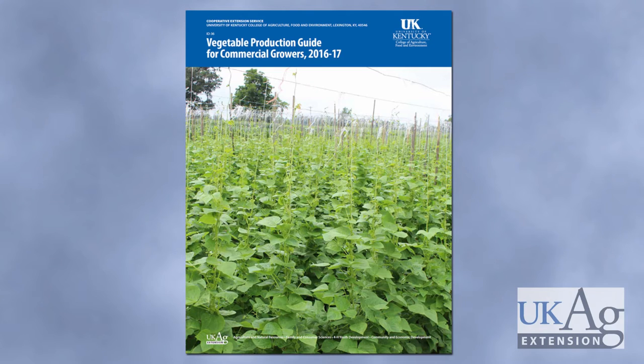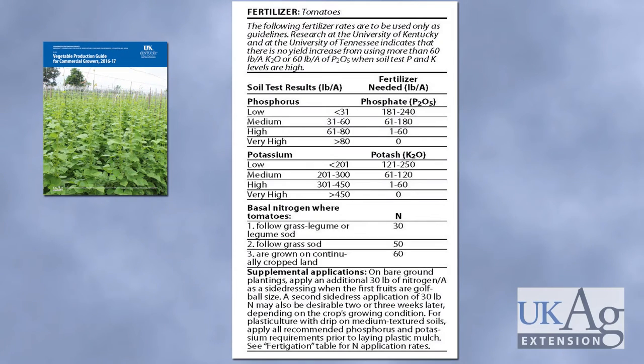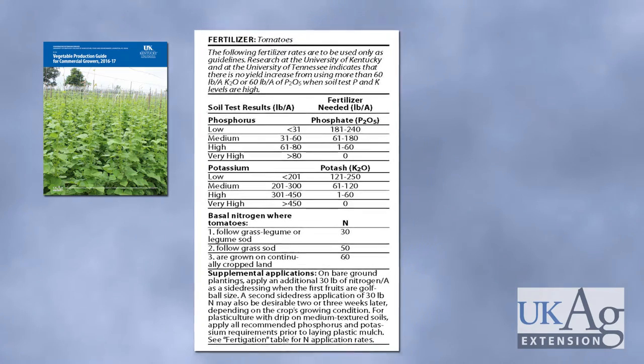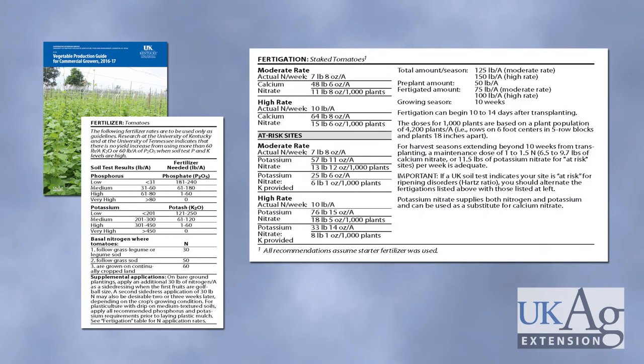Once you send that off and receive the soil sample results back, you want to look in your ID 36, the commercial vegetable production guide, and utilize the recommendations. In this case we're looking at tomatoes. Your phosphorus and potassium recommendations for your given area will be dictated by the results from your soil test. Your phosphorus or potassium will fall in the low, medium, high, or very high range, and based on where those results fall in pounds per acre, that will dictate the amount of phosphorus or potassium you should add pre-plant prior to the start of the season.